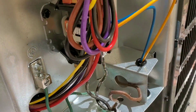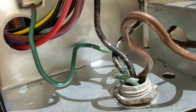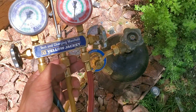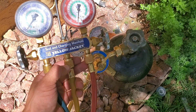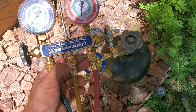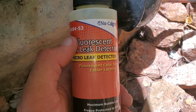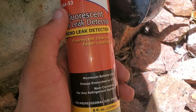Once you finish brazing, you can go ahead and start connecting the electrical. Make sure the ground is connected. Install your schrader valves on both your high and low side. Next, you'll want to shoot your system with nitrogen and do a leak test. I do have a video posted on my channel showing how to do a proper nitrogen fill and check for leaks. Once you fill it with nitrogen, do a leak test on all the connections that you made — not only at the condenser but at the evap coil as well.